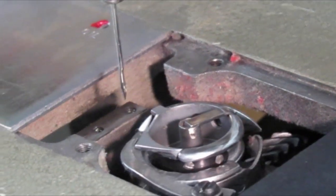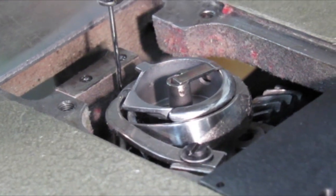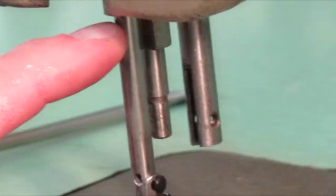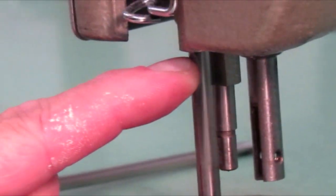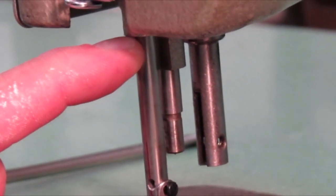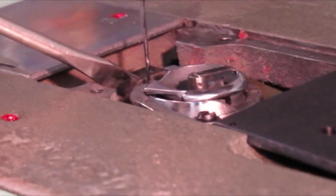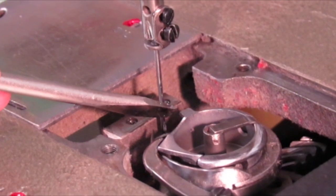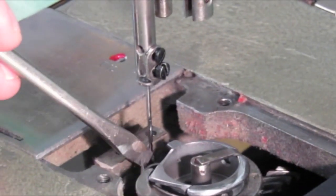The needle bar travels down — I'm turning the hand wheel towards me, bringing the needle bar all the way down to bottom dead center. I'm going to take a measure on the needle bar an eighth of an inch from where it disappears up into the rock frame. This machine doesn't have timing marks — some do, some don't — so I'm just kind of guessing an eighth of an inch here. My needle bar has gone up an eighth of an inch, and at that point the point of the hook, which is right there where my screwdriver sits, should be right in the needle — and it's not. So what I want to do is turn that hook about another quarter of an inch.